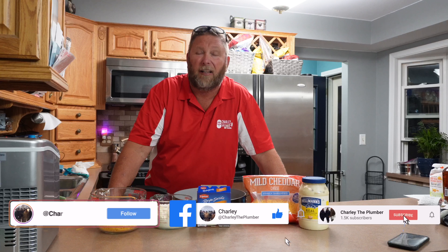Hey guys, Charlie the Plumber here on YouTube. In 60 seconds or less, I'm going to teach you guys how to make the best sliders on earth.